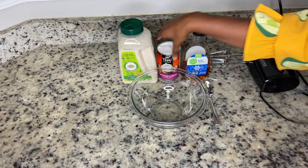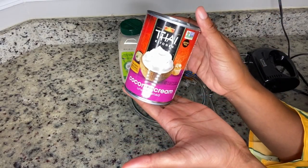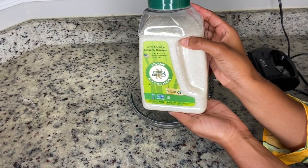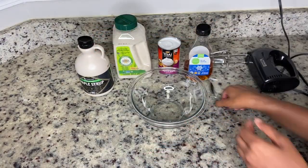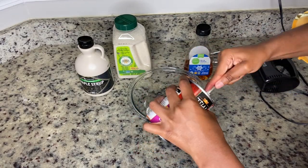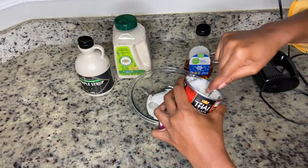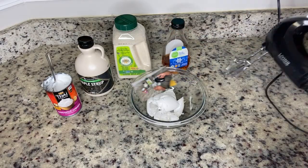The next step is making our coconut whipped cream. You can use agave, sugar, or maple syrup — I went with maple syrup as it works as a great vanilla extract substitute. Scoop out the coconut cream. You want to make sure you chill it overnight or for a few hours while you're making the shortbread so it's as cold as possible.